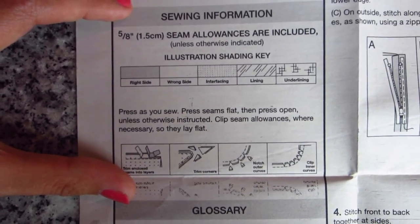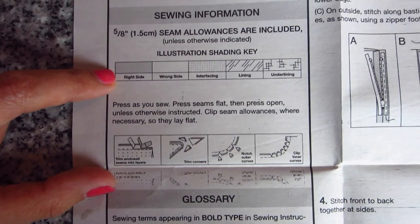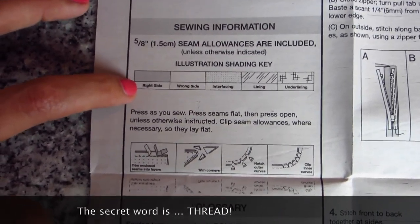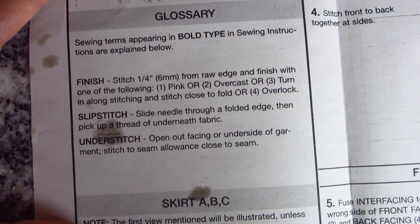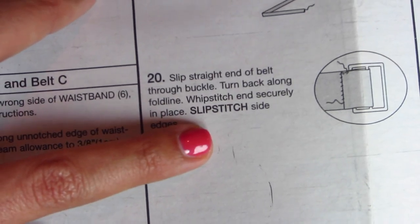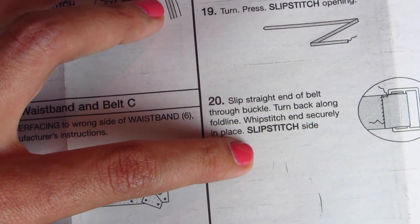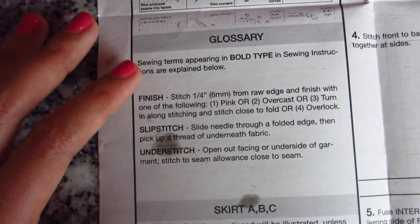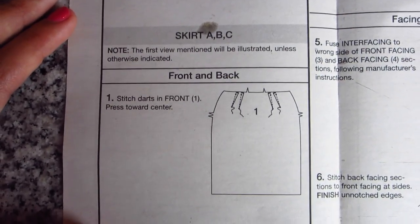Here we get to the sewing information, and it'll reinforce that the seam allowance is five-eighths and that the allowances are included. Then it'll have a separate illustration key for all of the sewing instructions — you had one illustration key for laying out your pattern pieces and a separate shading key for actually sewing. You're not necessarily going to see all of these; it just depends on what the pattern calls for. It also has a glossary — for example, step 20 indicates you need to slip stitch side edges, written in all caps to signal there's an explanation in the glossary. You'd just go to the glossary, find 'slip stitch,' and it'll tell you how to make one.